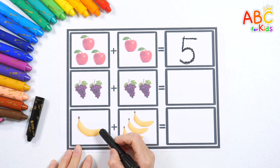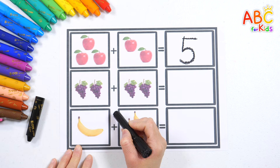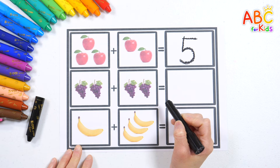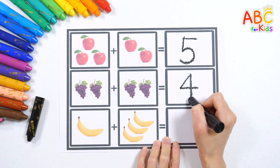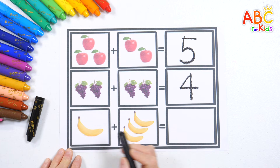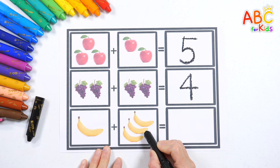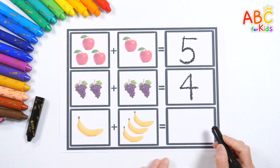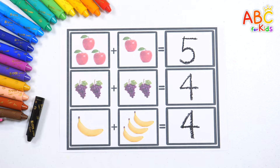Now let's count the grapes. One, two, three, four. Four grapes. Four. Well done, friends! How many bananas do we see? One, two, three, four. Four bananas. Not too hard, right? Four. You did a wonderful job!